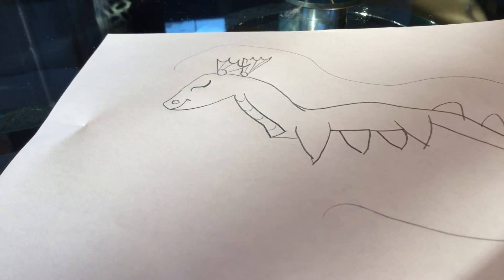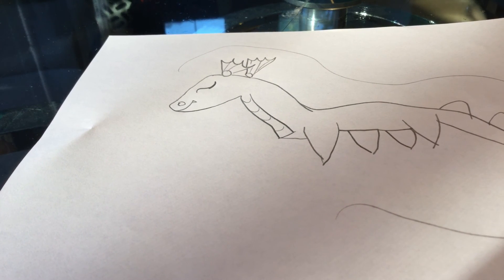It'll be like in water. Okay, now make sure to like and subscribe for more videos. Bye!